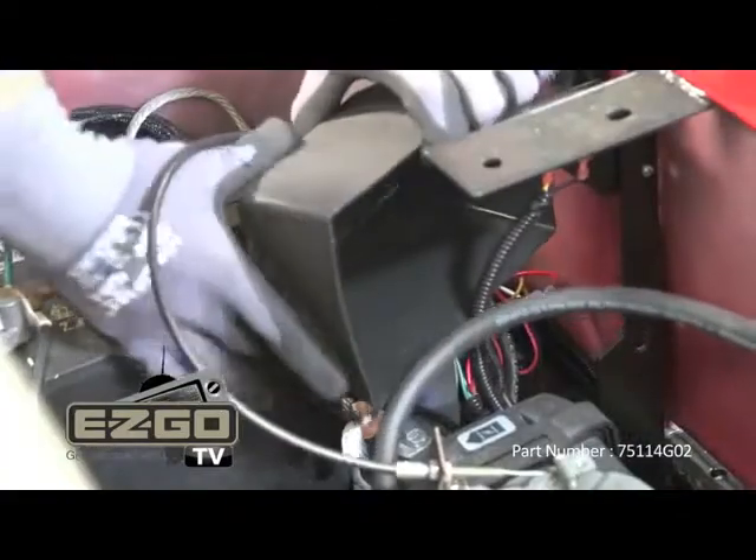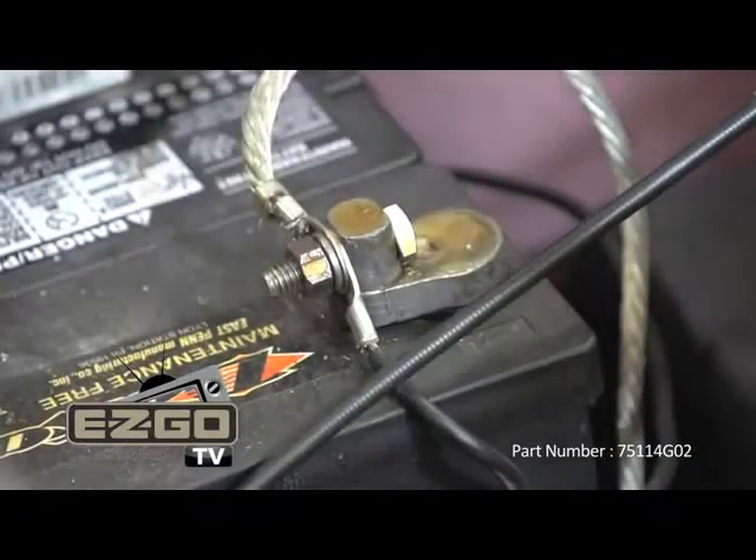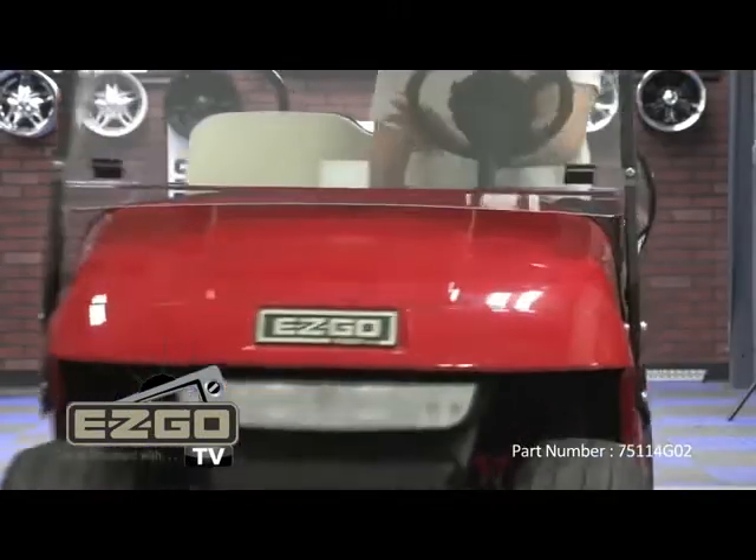Finally, replace the protective cover, reconnect the batteries, and take the car for a test drive.